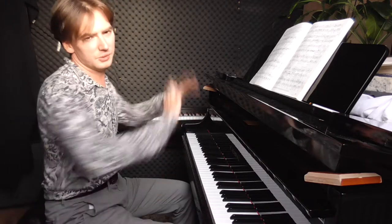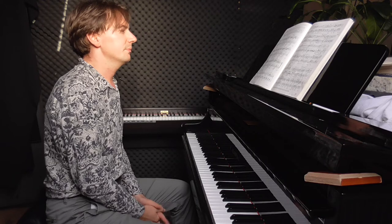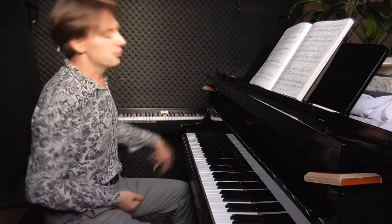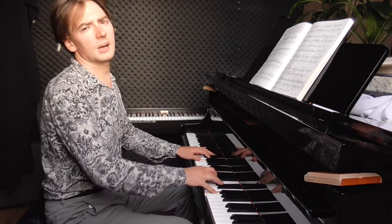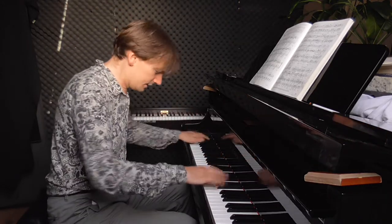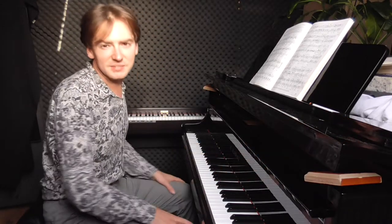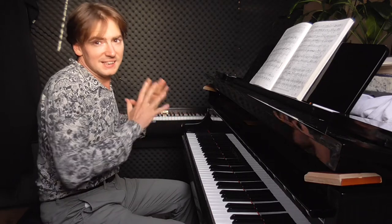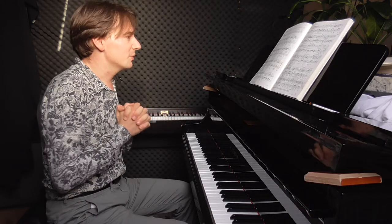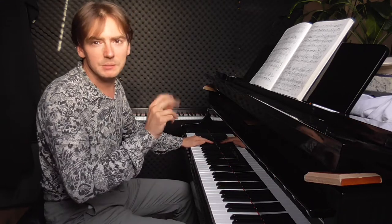We definitely need fermatas — fermatas means stops, we need to wait before every new phrase. This is like a question, we wait, and then we answer. And then we have — what is in all the mazurkas in Opus 30 — suddenly the same phrase but piano, pianissimo, very very soft and also sad because it's a minor key.